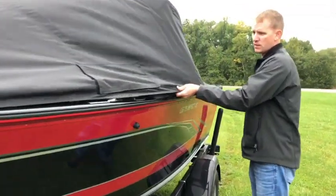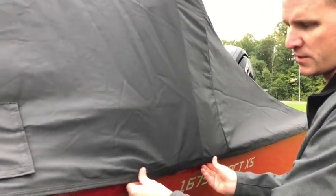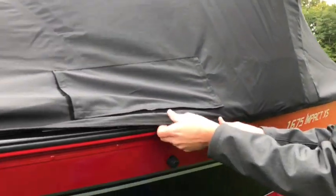Now we'll do the other side. Sometimes it's easier on the other side to start right by the windshield because that's the tightest area, typically.